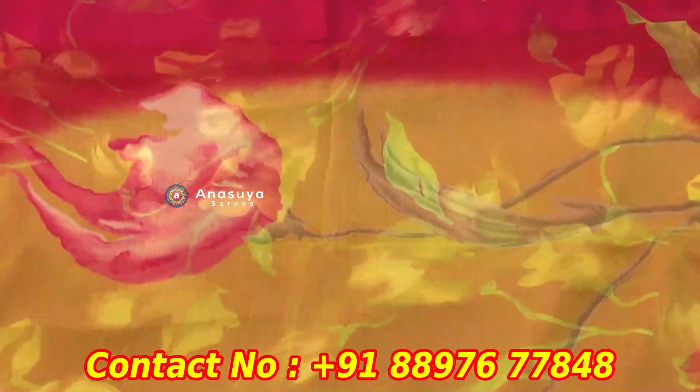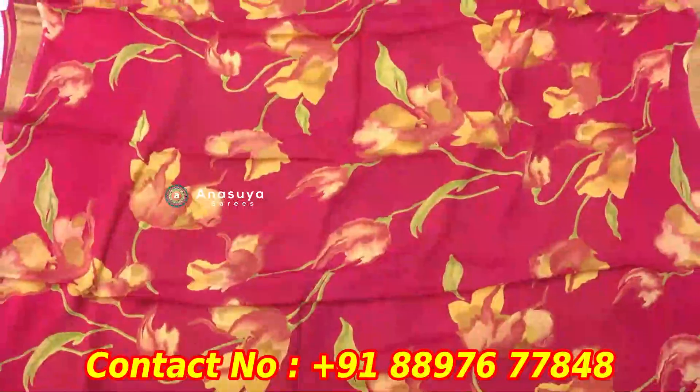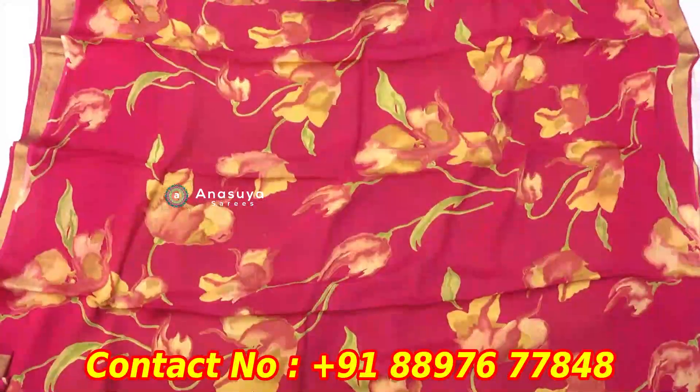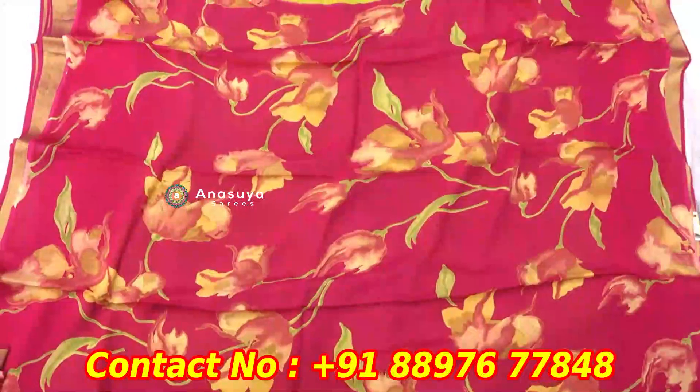We also have a blouse and a print style of blouse. We have a variety of blouses with different print styles. We also have a size cost of ₹2.50 for this, and we have a full print type of design.